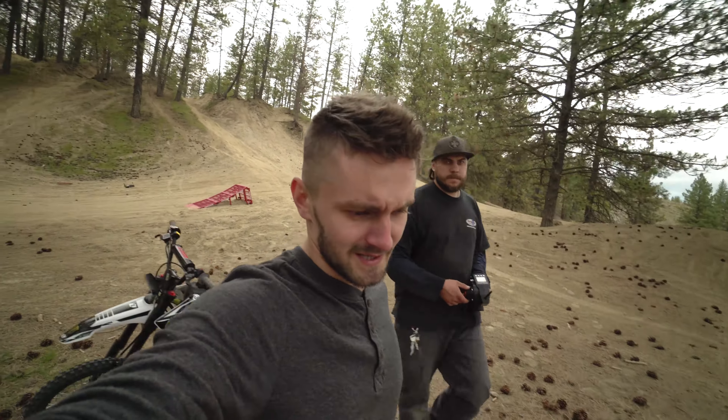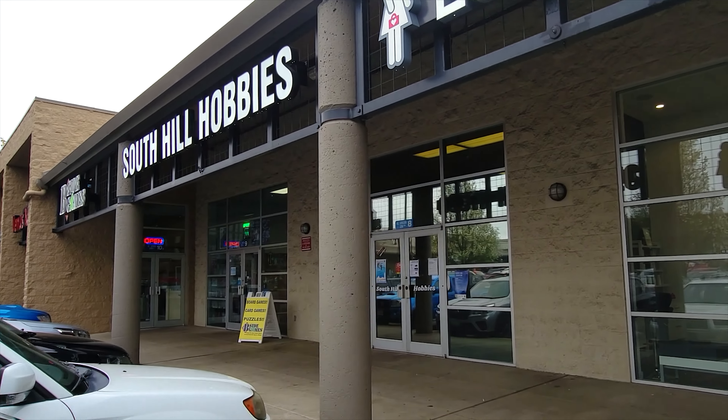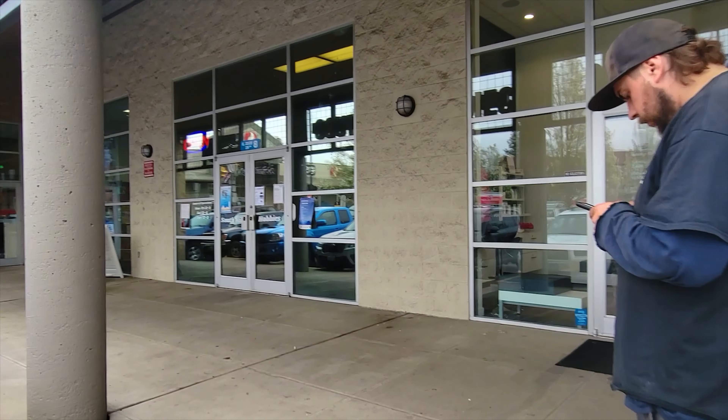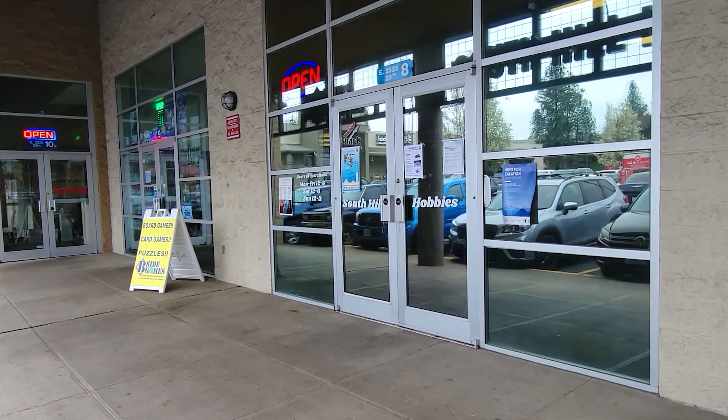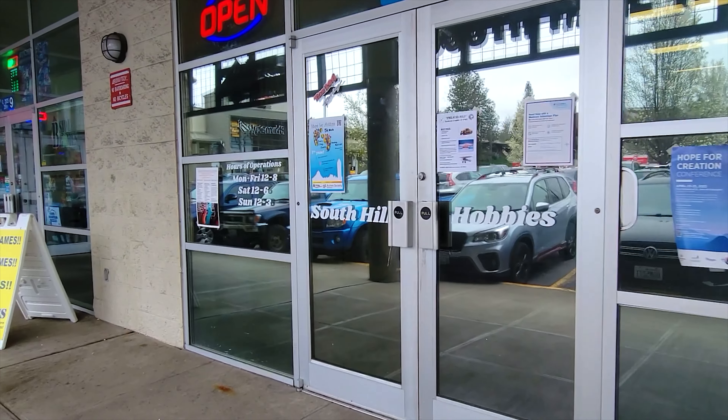Let's go to the hobby store. I totally forgot that on Mondays all the hobby shops are closed except this one, and this one's the smallest one we have, so I'm hoping they have the parts I need.